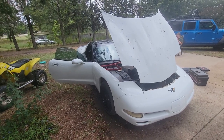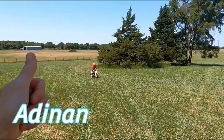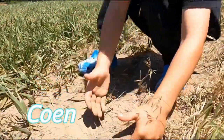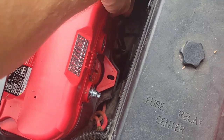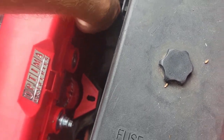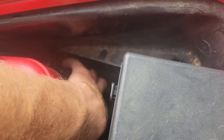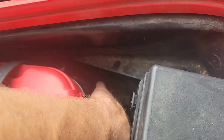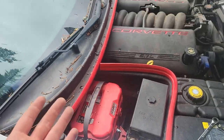The first thing is disconnect the battery so we don't have to worry about being electrocuted or shocked by anything. We'll just stuff it out of the way. There we go — battery's disconnected.